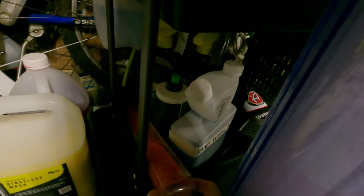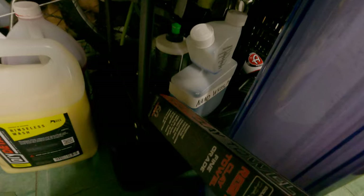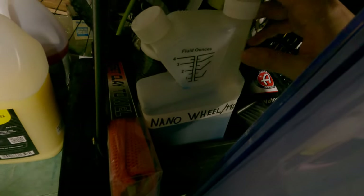I still use the clay towel from PNS — very good for maintenance claying. I have this bottle where I used to keep Carpet Bomber, but I washed it out, put the Carpet Bomber back into the gallon bottle, and now have the Nano Skin wheel cleaner in here. Very handy.